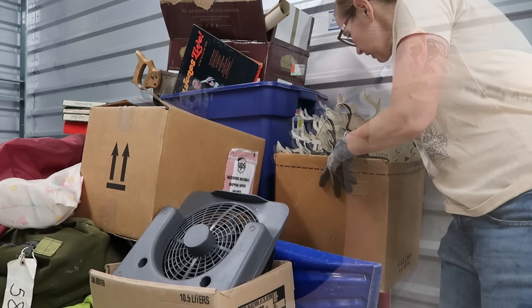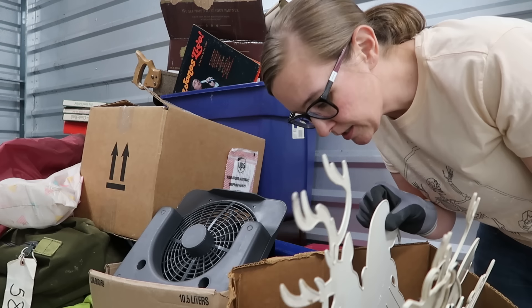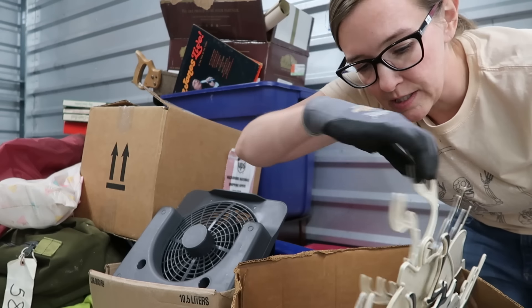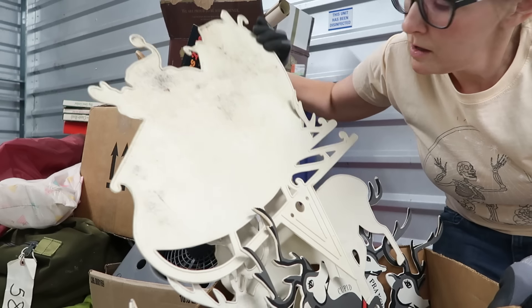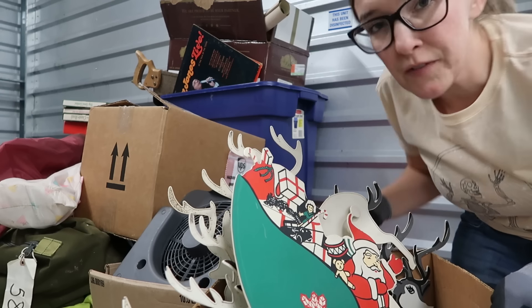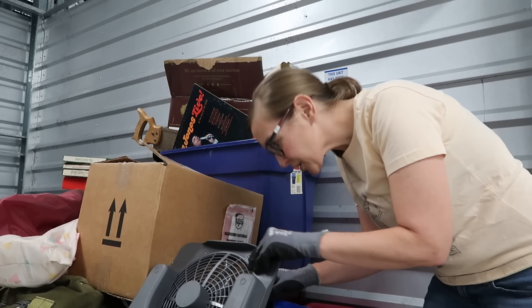We have our Christmas reindeer — I don't see Santa though. We have all the reindeer, made in Taiwan, so these are vintage. These are nice. I don't know the resale value on them but I don't see these a lot at the flea market — I see more of the blow molds. Those are a nice little find right there.